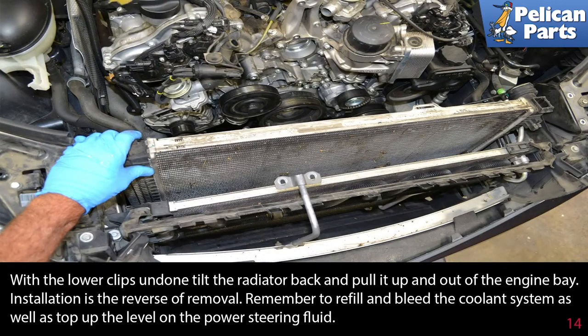With the lower clips undone, tilt the radiator back and pull it up and out of the engine bay. Installation is the reverse of removal. Remember to refill and bleed the coolant system, as well as top up the level on the transmission fluid.